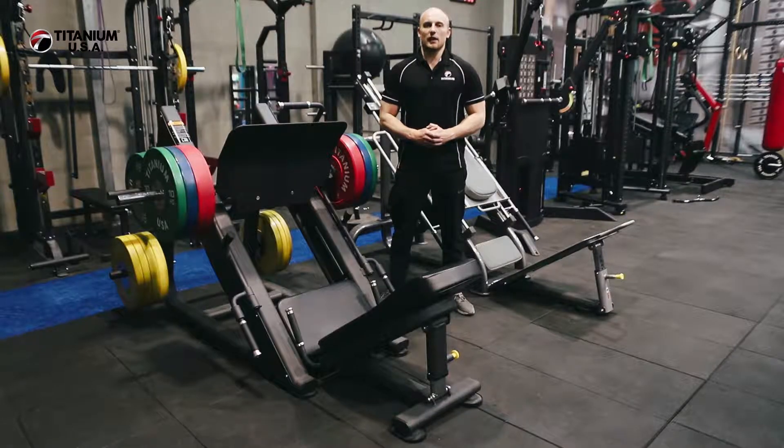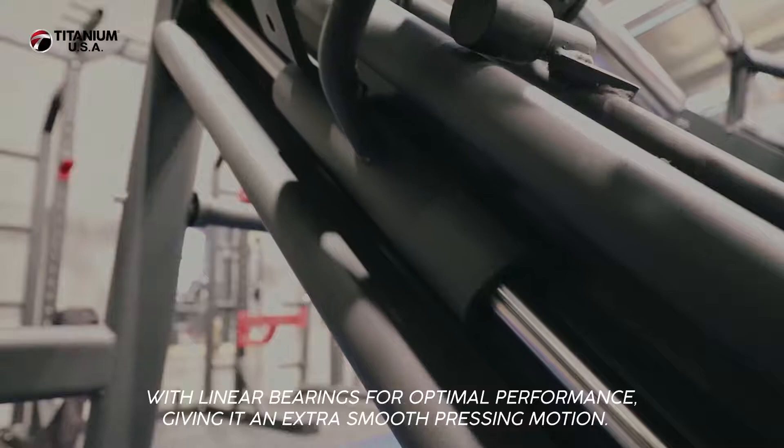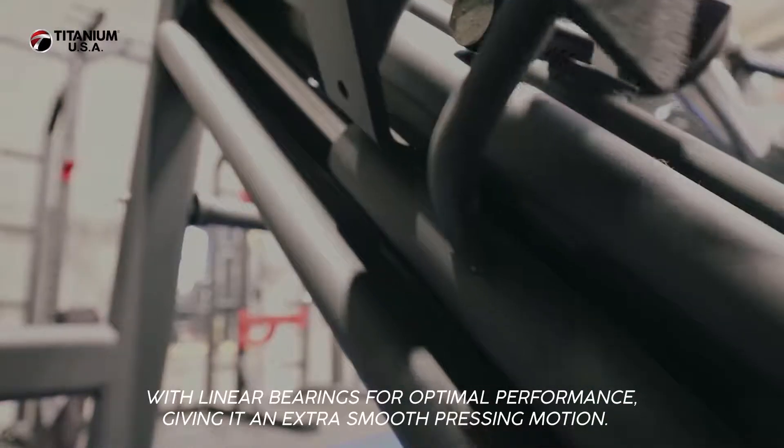Hi guys, Tom here from Titanium USA. Today I'm going to talk to you about the Harvard Series 45 degree leg press. The Harvard Series Compact Leg Press is precision engineered and fitted with linear bearings for optimal performance, giving it an extra smooth pressing motion.